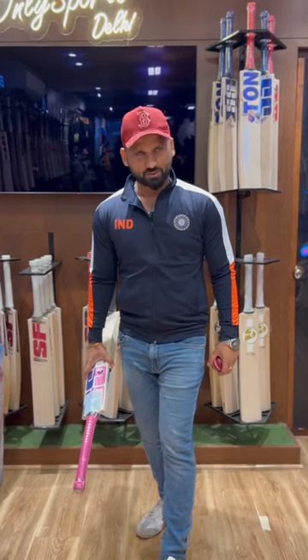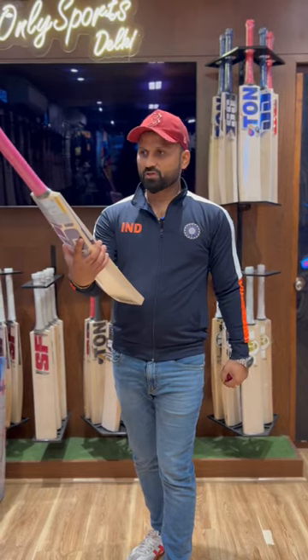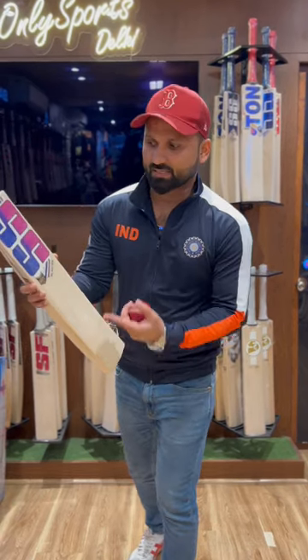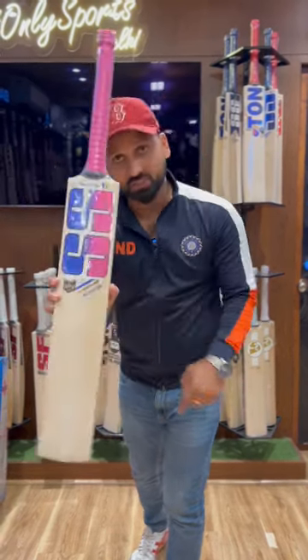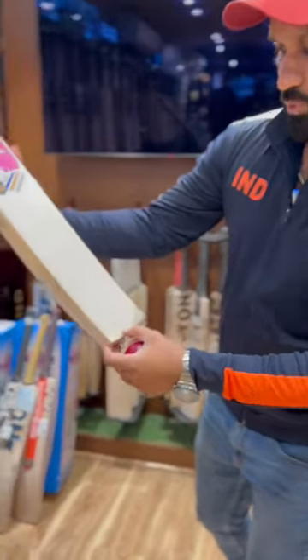The first special bat series is part 4, and in part 4 we are featuring the SS Sky Blaster. See the grains in this bat — 1, 2, 3, 4, 5, 6 grains in this bat.